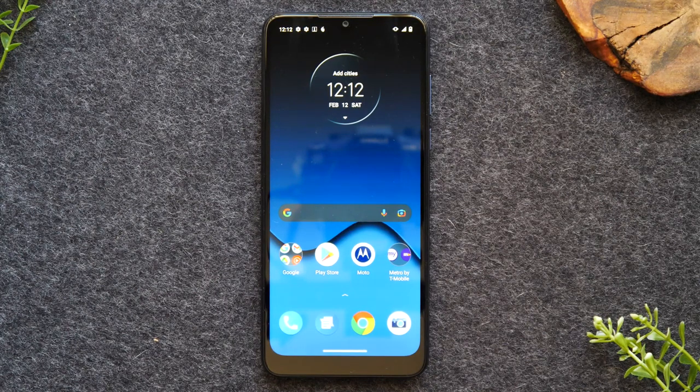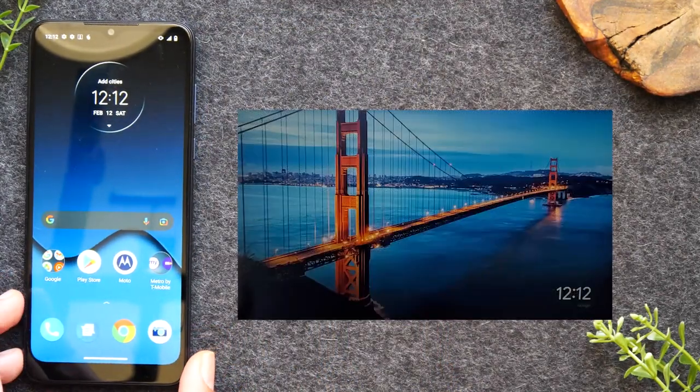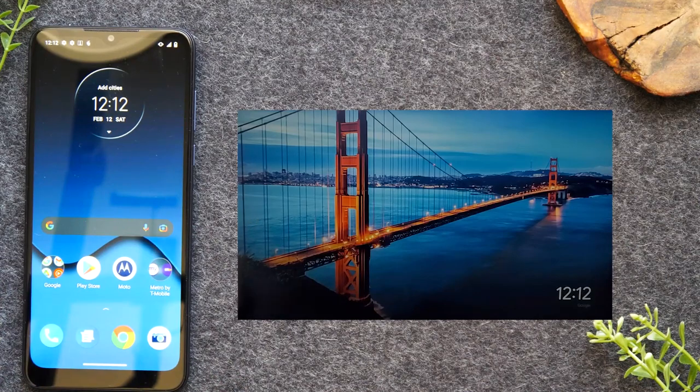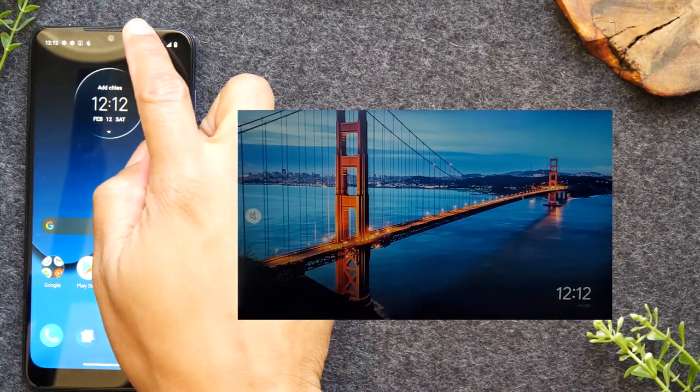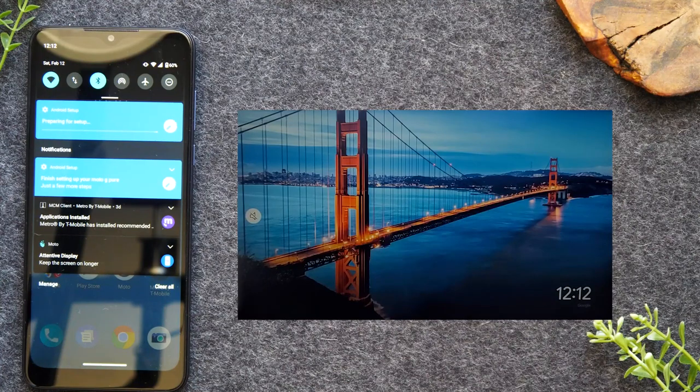On your TV, once your Chromecast is set up, you'll need to switch the input to the one your Chromecast is plugged into. I'm sliding the phone over so you can see the TV we're mirroring to — this is the Google Chromecast screen. On your phone, swipe down from the top of the screen and make sure your Wi-Fi is on and connected, because all of this works through Wi-Fi.